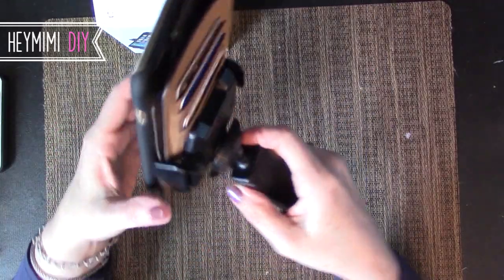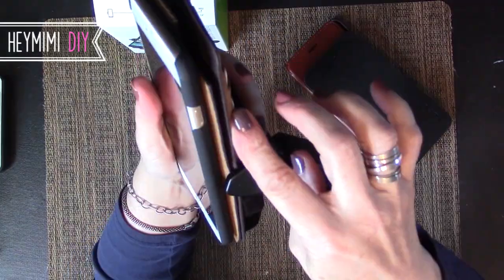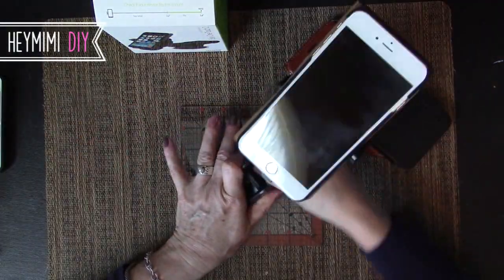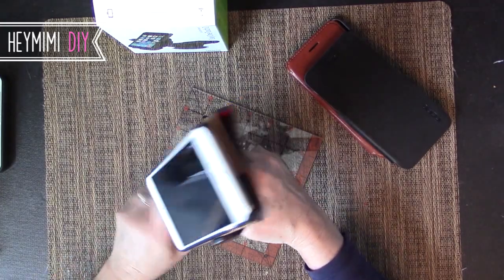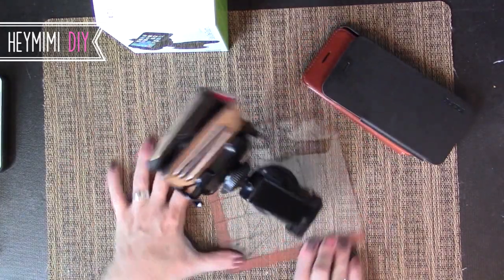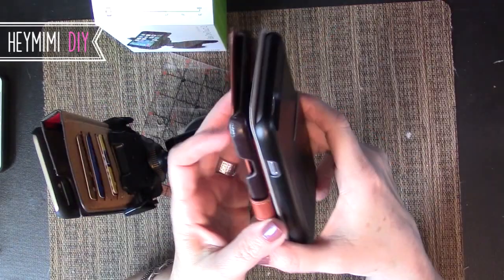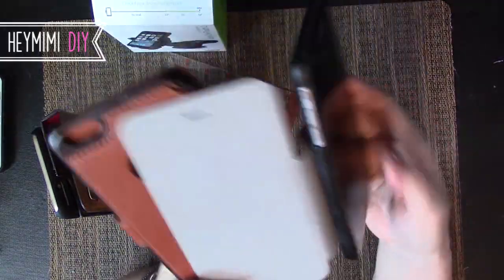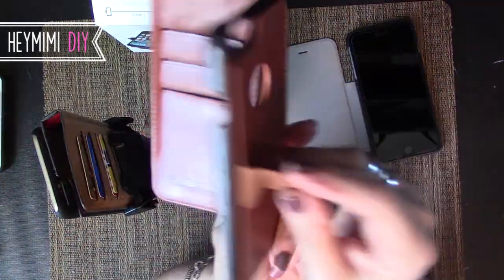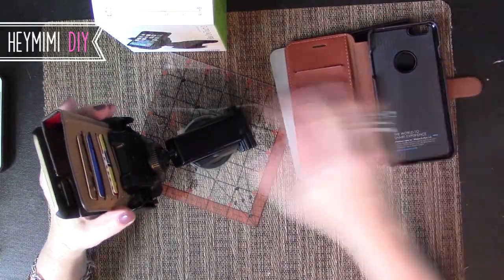I couldn't figure out why the thick 12 South BookBook case stays securely in the IOTI mount when the super sleek ones do not. Here's the answer: the thing that makes these sleek cases so sleek is exactly what makes them not work in a clamp mount. The hard shell case is integrated into the back cover, so there's no double thickness. Whereas with the BookBook, because the cover comes off, it can't be integrated, which means when it's folded over there's a lip on both sides for the clamps to grab onto.